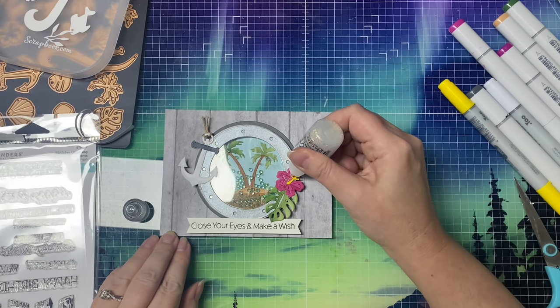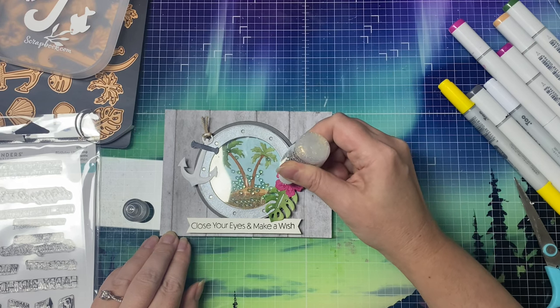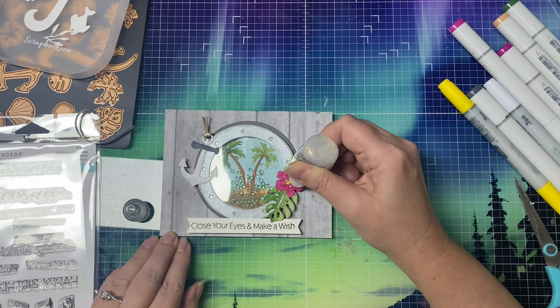Off-camera I added some navy pearls to the porthole and on the ends of the banner — and this is my card.